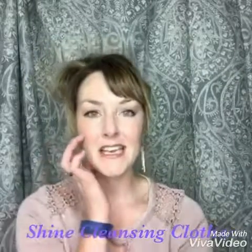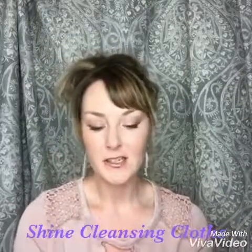Hey ladies, it's Carrie here. I just wanted to talk to you about these Shine cleansing cloths. They are made with jojoba, sunflower oil, olive oil, vitamin E, and rosemary. They are a pre-moistened cloth that will remove all your makeup, and they have lots of nourishing ingredients for your skin. You don't have to wet them — they are ready to use. I like to keep them beside my bed just in case I fall into bed without wiping off my makeup.